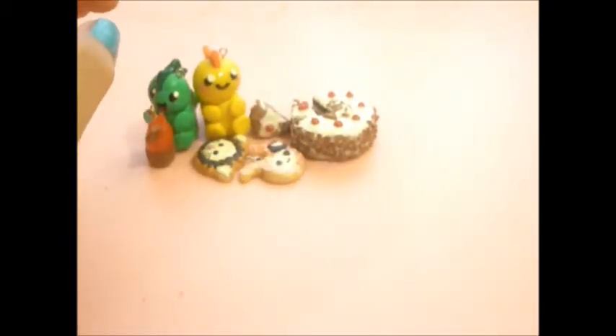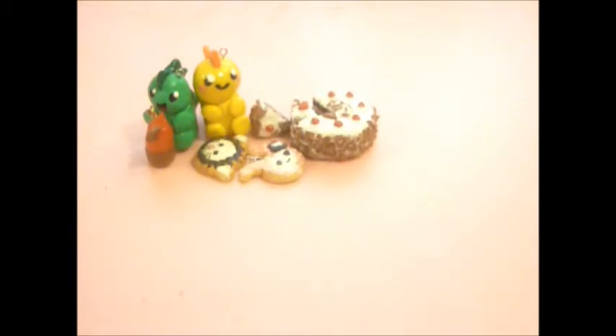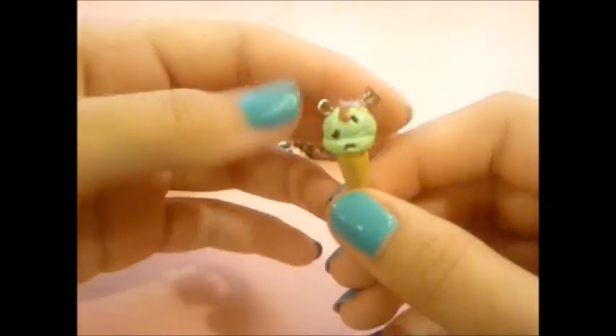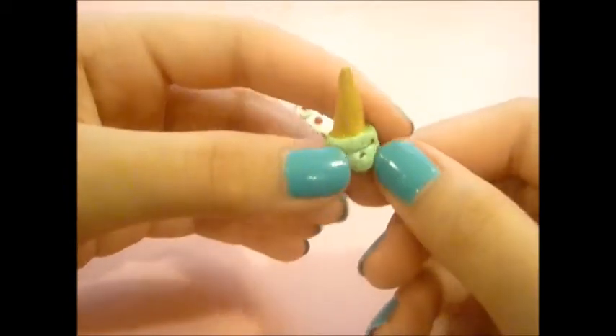Then I made a couple of ice creams, which are the cutest things ever — these are my favorite charms in the world. I'm going to show them one by one. First there is this mint chocolate chip one with some chocolate sauce and a chocolate bar on top, and it's glazed. It is so cute.